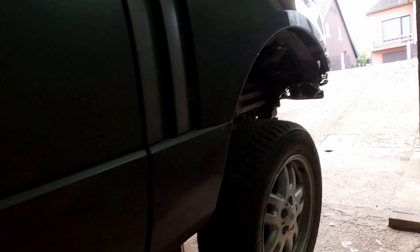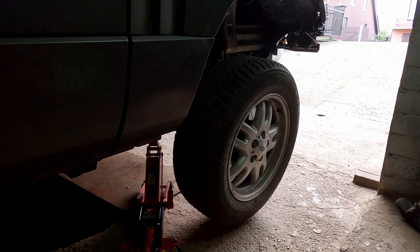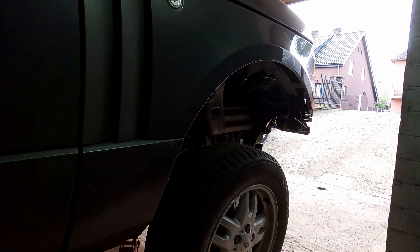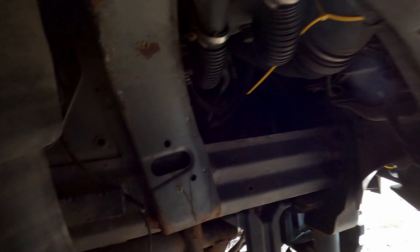I'm always amazed at how much travel the front wheels have — they drop so low you could practically fit a small person inside the wheel arch. But the good thing is the front of the car usually doesn't have as much rust. All the salt and dirt tend to fly towards the back, so not much scrubbing needed up here — just a few problem spots.